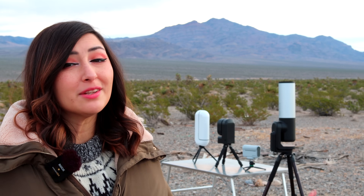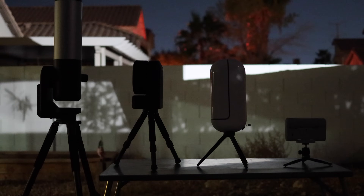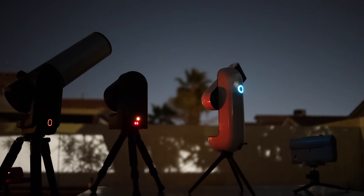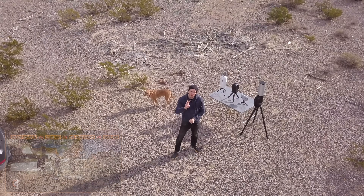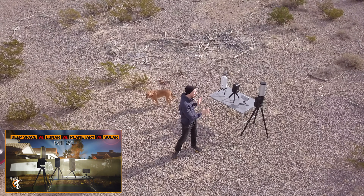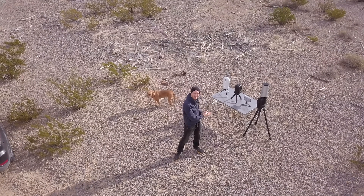We're going to compare the physical differences between all these telescopes, their specs, and of course their price. In part two of this two-part series, we're going to be putting them in our backyard and taking a one-hour image of the Orion Nebula, the Sun, the Moon, and a planet. Don't forget to watch part two and place your bets on who you think is going to win this battle.